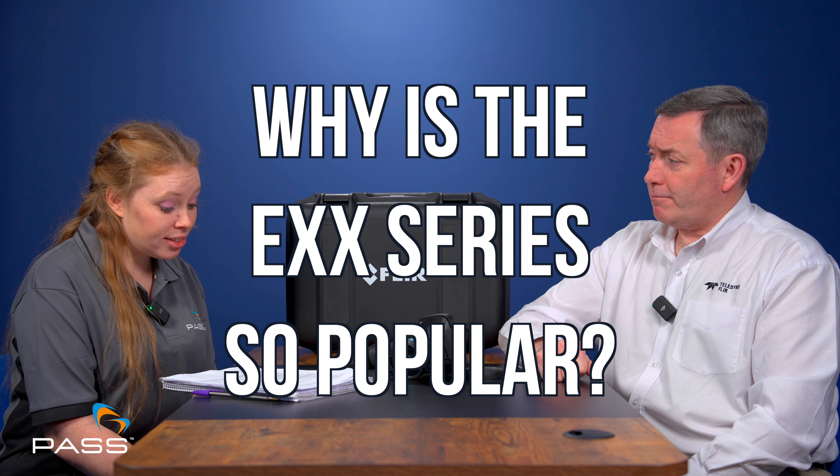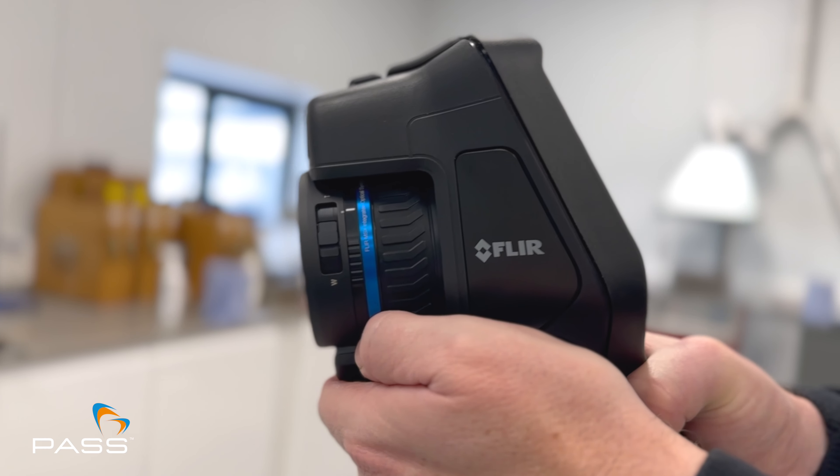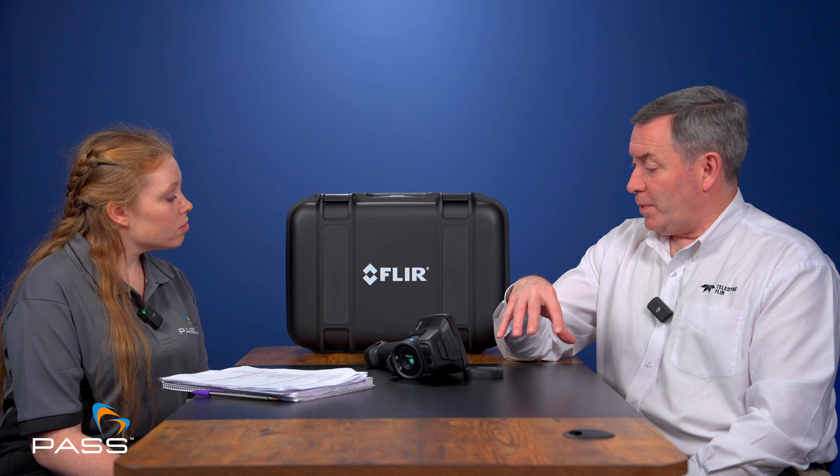Why do you think the EXX series thermal cameras are so enduringly popular with users? Every new iteration of camera has some development or improvement based on existing user feedback and research and development work. This is the latest iteration of what has been a very successful range. We're not trying to reinvent the wheel — they look very similar to predecessors because the design is fine: it's comfortable, ergonomic, and easy to use. But really it's about what goes on inside the device — ease of use, being able to capture data easily, and being able to communicate that data with other people easily.